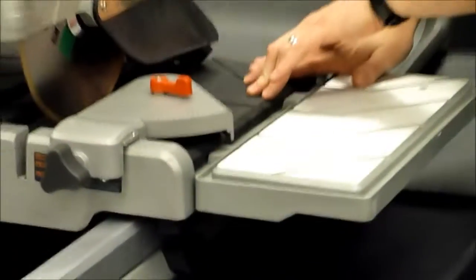Tile saw — we refer to the sliding table versions. This is the kind where there are fixed table ones where we actually move the tile. In this case, we move the tile across a table. In this case, the tile sits on the table and it slides through the blade.